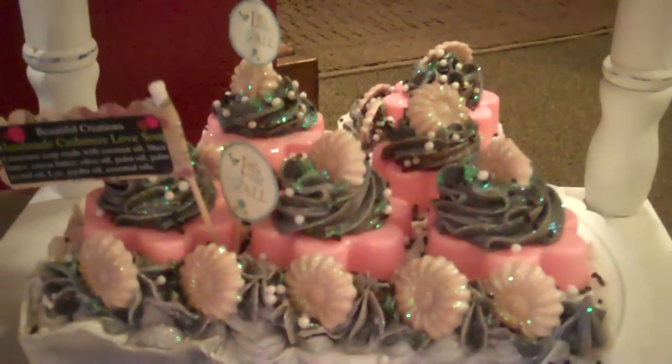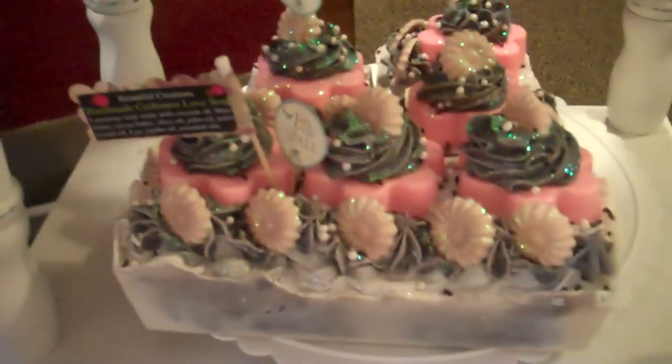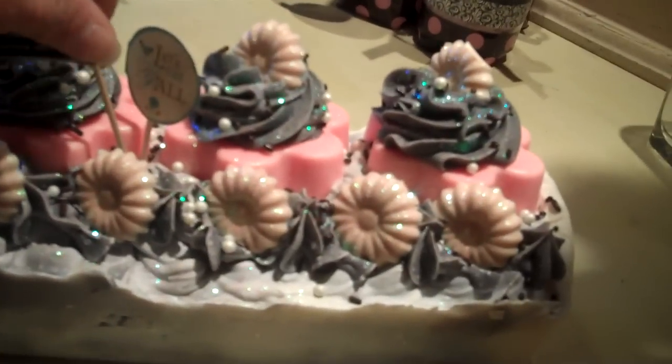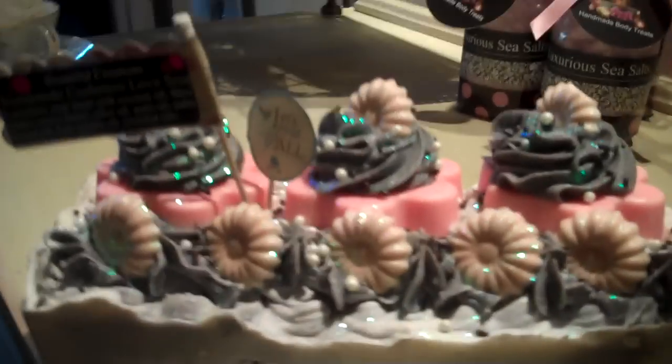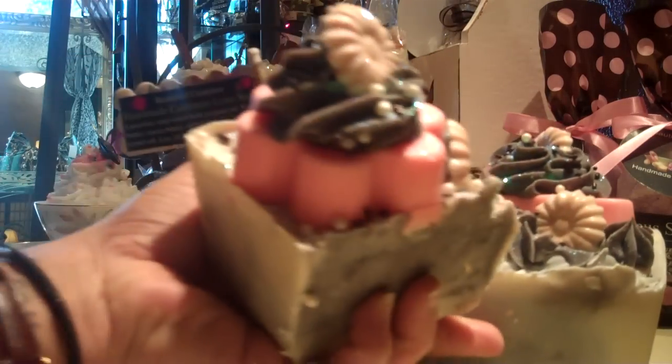Hi everyone, this is Omi again from Beautiful Creations. I wanted to show you this soap because I forgot about it — I don't know if I have posted a video on YouTube about it. I'm gonna put it over here on the light so you can see it better. How cute is this? I'm gonna set the camera here and bring the other ones too so you can see how I cut them.